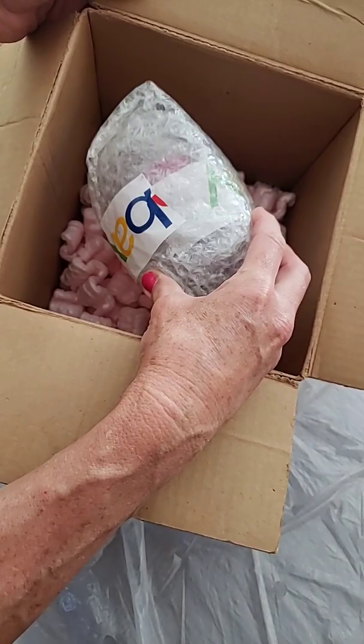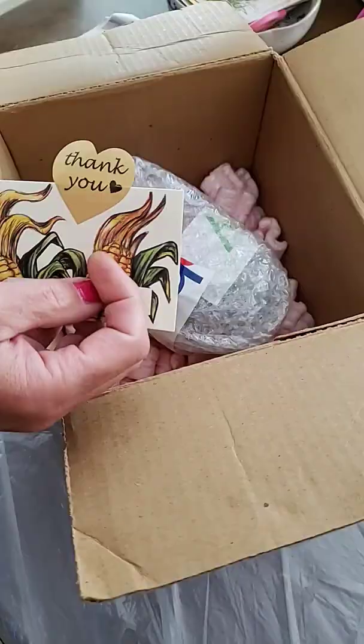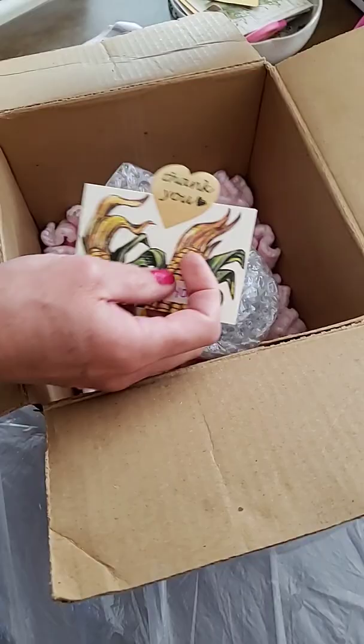I have a box that allows two inches of space all the way around the item. I have packing peanuts inside — we'll put it in. I add a thank you card, fill the rest up with peanuts, and seal the box. I'm ready for this. Here we go.